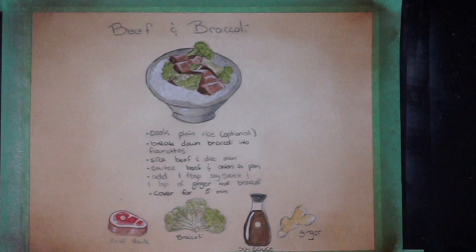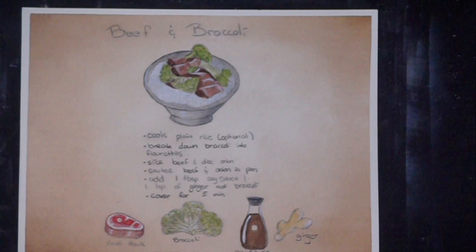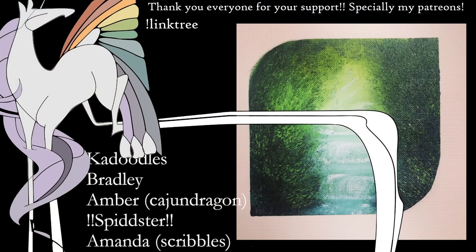The bad thing about painting recipe pages is that now I'm really hungry. So with that being said, let's pull up all the tape at once — yes, that was amazing. This is my beef and broccoli recipe. If you guys are interested, there will be a calendar at the end of the year with all of these recipes available, so please stay tuned to my website for more information. As always, I want to say thank you so much for watching. I really appreciate you guys — your support and your time means the world to me. Please remember that you are loved and you deserve to be loved. I'll see you next week. Bye everyone!